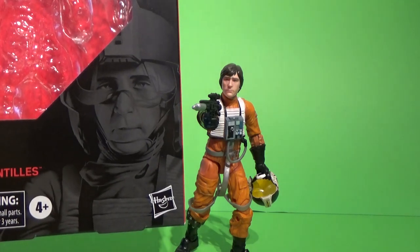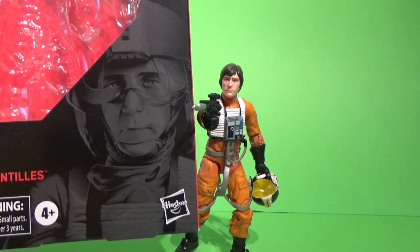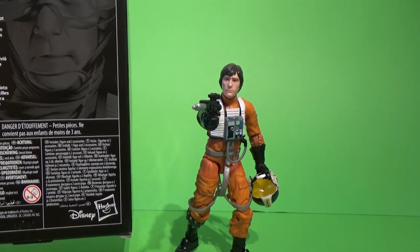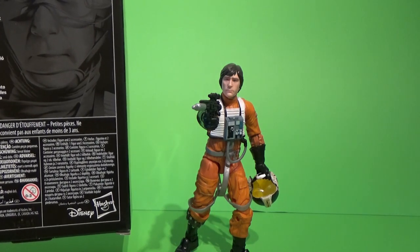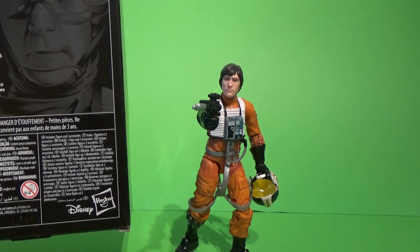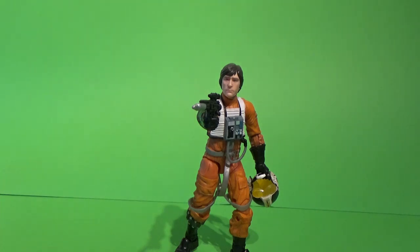We have here the art of the box — the art of Gregory Titus. It says on the back: 'A talented young rebel pilot from Corellia, Wedge Antilles survived the attack on the first Death Star to become a respected veteran of Rogue Squadron.' So again, number 102, part of the second wave of this sort of new era since Force Friday.